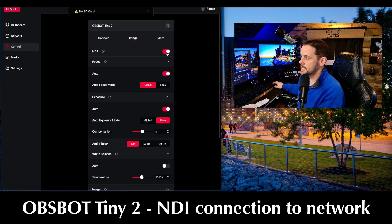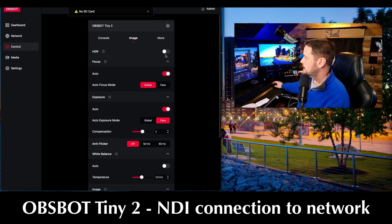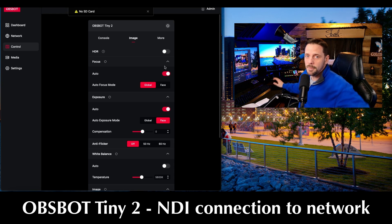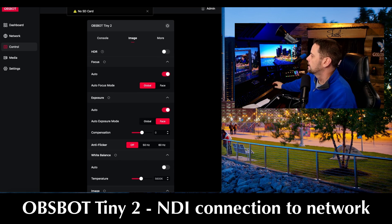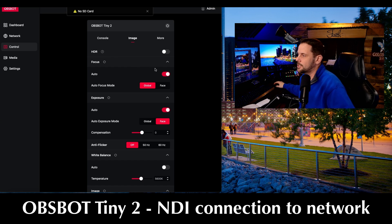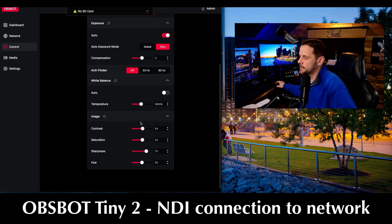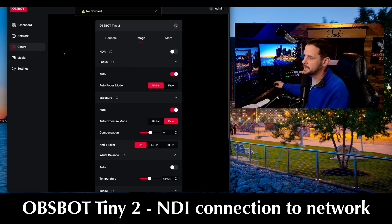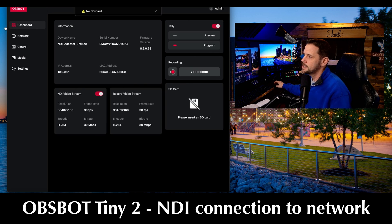Go into your image — your HDR is on, you can turn that off. There's all the features: HDR, focus, autofocus or not, global or face, auto exposure, white balance, anti-flicker, your custom settings. All this stuff is still in here, just wrapped up in a different package, but you're already going to know your way around if you've had the OBSBOT Tiny2 and used the app. I love how they give you a dashboard that just lets you know all the information that you need.